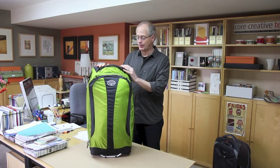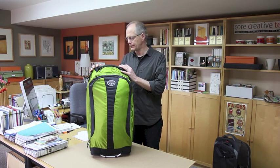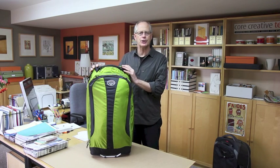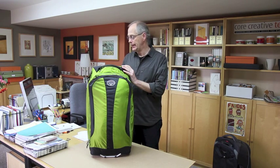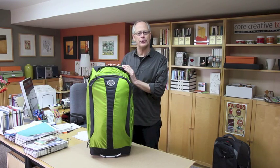Today I'm going to talk about this pack made by Osprey. Osprey is noted for its lightweight backpacking equipment, but they've also now started to make luggage. I bought this particular pack for my wife for our upcoming trip. Her current piece of luggage weighs nine pounds, and this pack — the Osprey Ozone 28 — is five pounds, so it's really lightweight, almost half the weight.